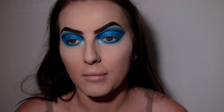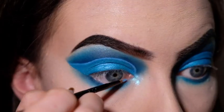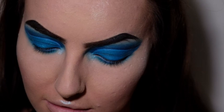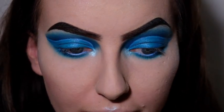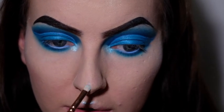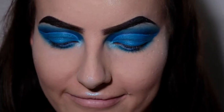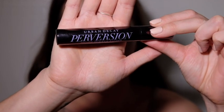Now I'm going to line my waterline using my NYX Vivid Brights again with the same eyeliner brush. I also forgot to put highlighter in a few other places, so I'm adding a little to my Cupid's bow and the tip of my nose — blending it out with the larger brush. Then just a coat of mascara; I'm using Urban Decay Perversion.